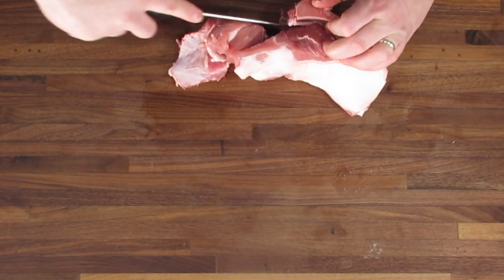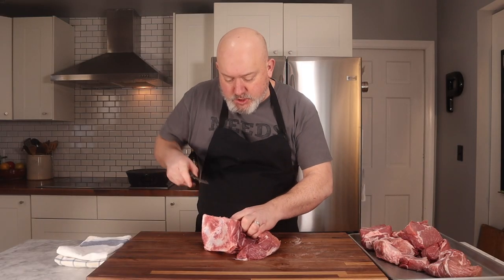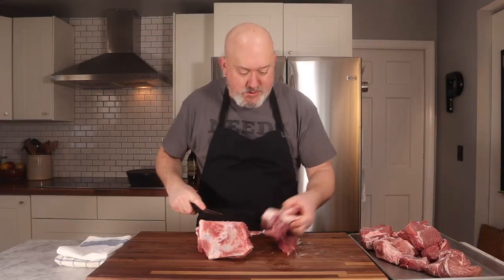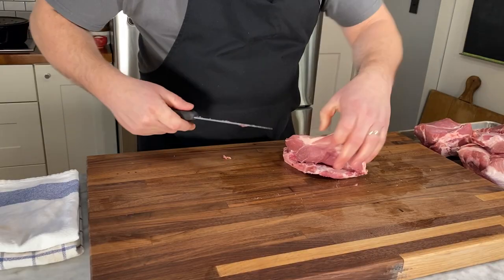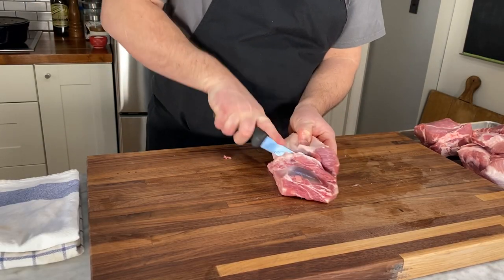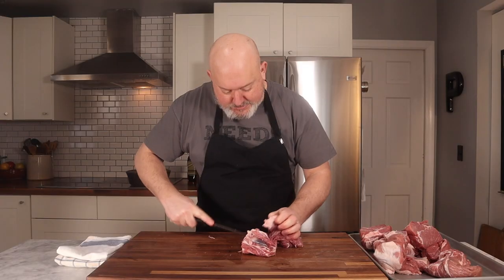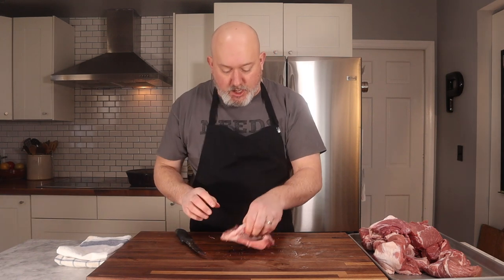I'm going to try to leave this piece of meat fairly large so it cooks evenly with the rest. There's a nice big chunk and another chunk here. I always save these bones — they go into a soup stock or a broth. I got as much meat off as I can; there's a little bit of meat on there and that's fine. Another great thing about pork shoulder is sausage — it's got just the right amount of fat to make sausage, so you'll see pork butts used in a lot of sausage making as well.